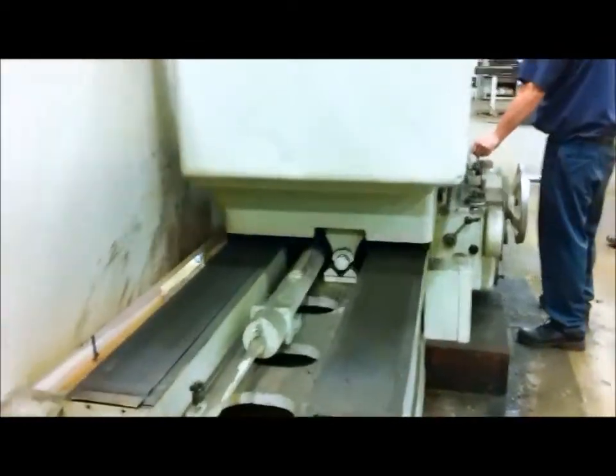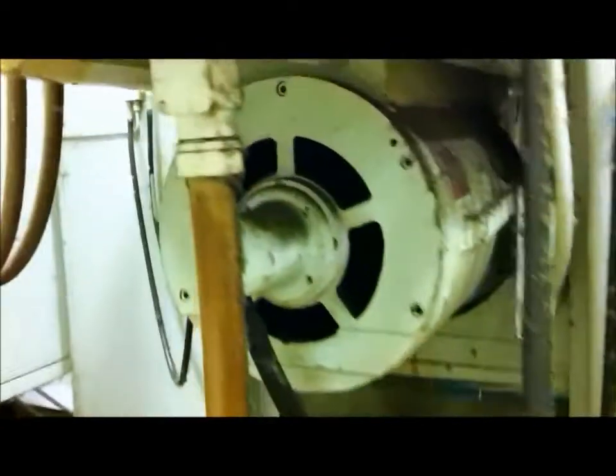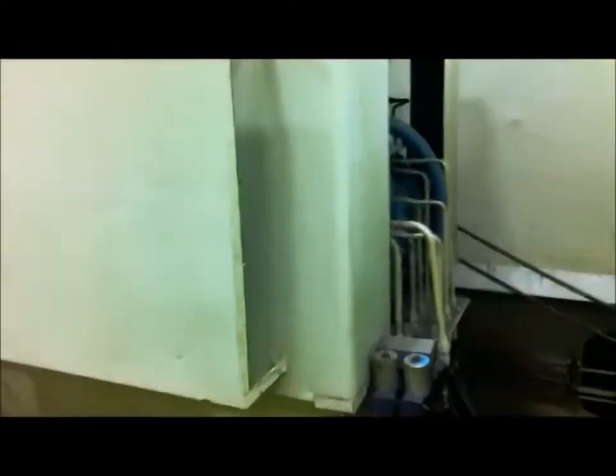I'm going to do a quick walk around. Now we're going to go around the back here. There's the spindle going, the coolant pump is going — it's really quiet. Here's the hydraulic pump going right now.